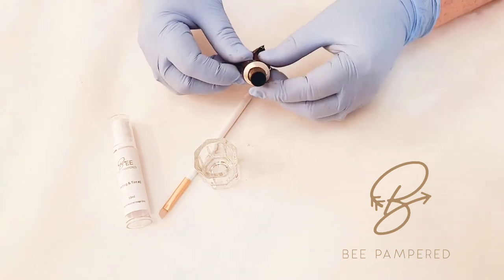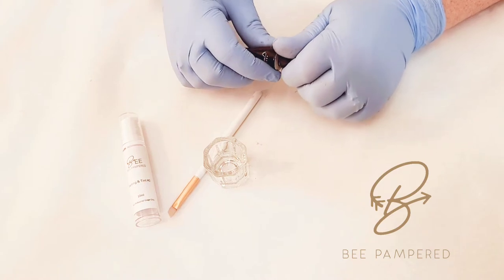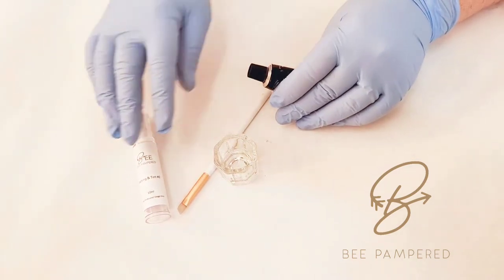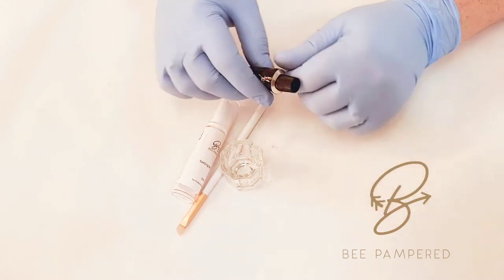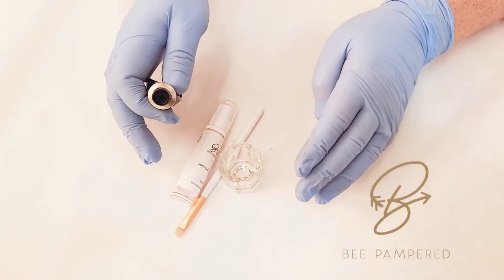Hey everybody, we are so excited to have launched our new lash and tint all-in-one service. I'm going to show you today how to mix our number two setting lotion in with our Bee Pampered tint to make a faster service. Normally it takes about an hour, and we've cut our time in half.